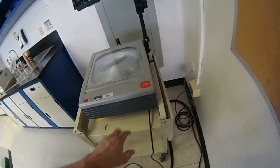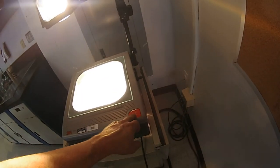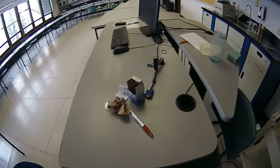Not every repair has to be complicated. Normally you're replacing bulbs in those guys. You never know what you're going to be doing in a day when you're doing AV stuff.